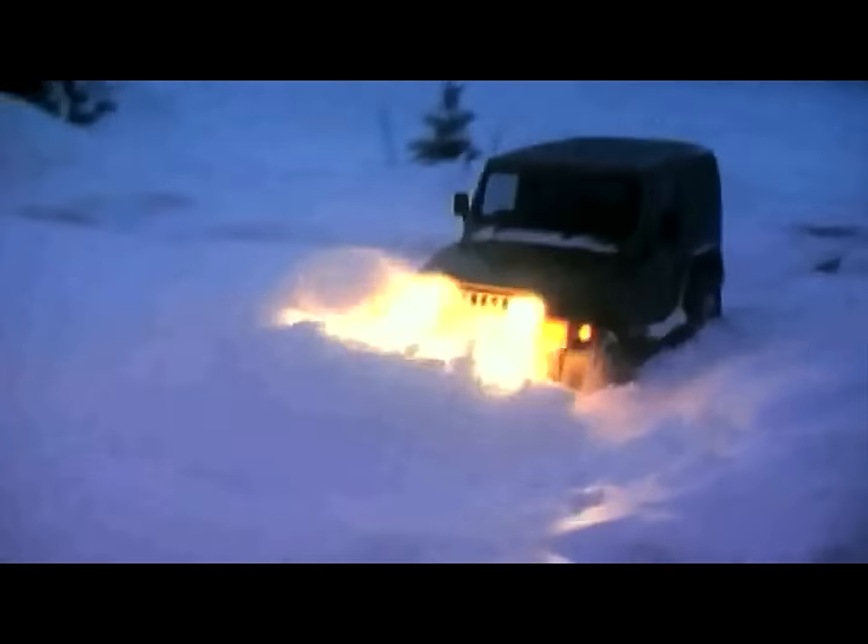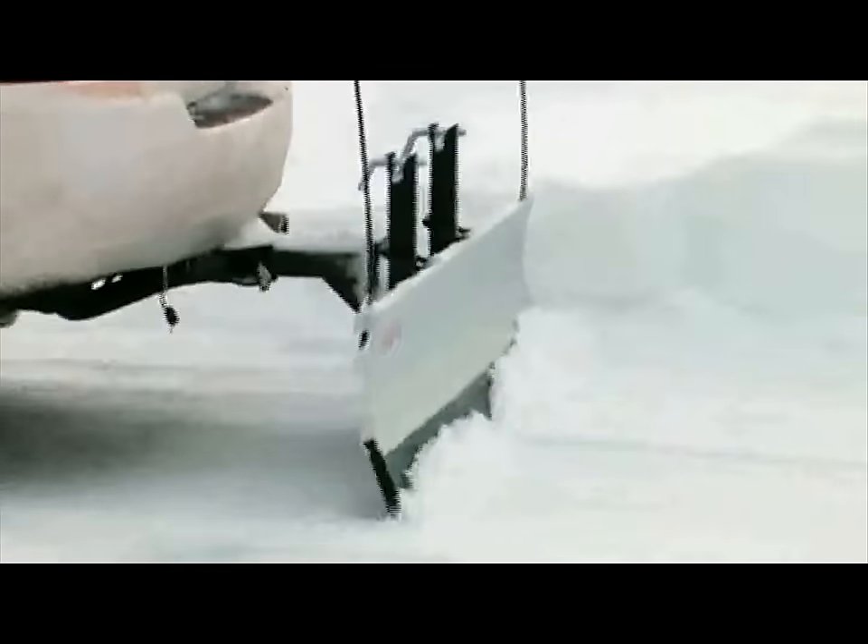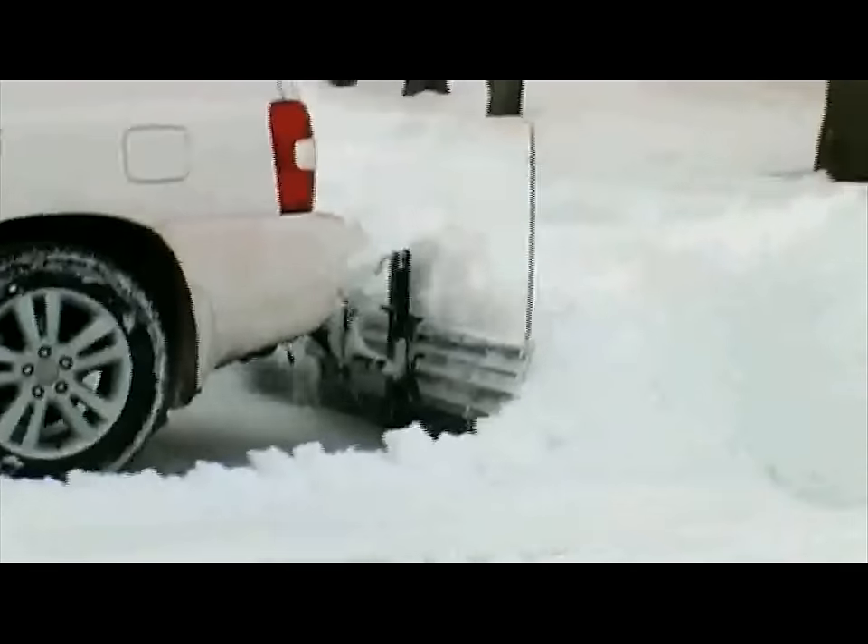It's ideal for pickups, SUVs, minivans, or crossover vehicles. The rubber cutting edge is flexible yet rigid, which makes it turf friendly, so you can plow over grass, gravel, or concrete surfaces.